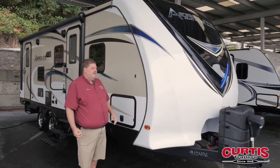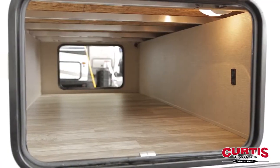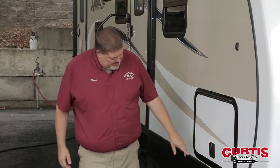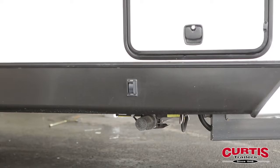As we move back, you'll find that it has a slam-latch baggage door, so you don't have the twist locks to deal with anymore. Also down here you get your switch for your electric stabilizer jacks — no more hand cranking — makes it much easier for you to use.